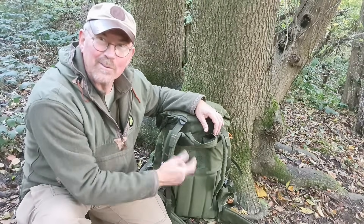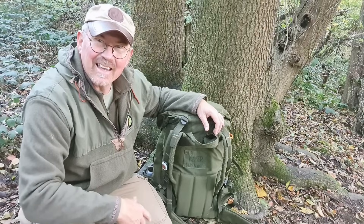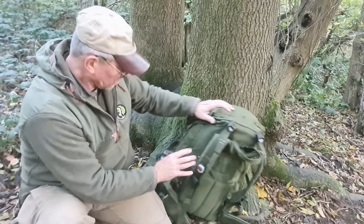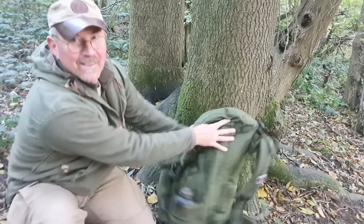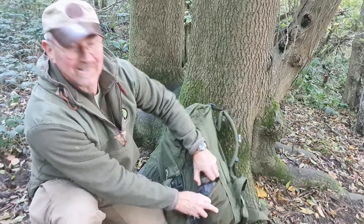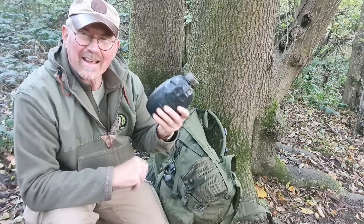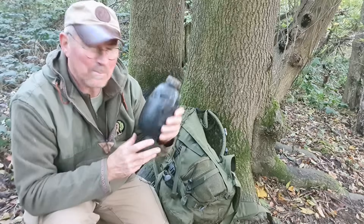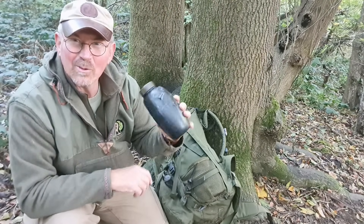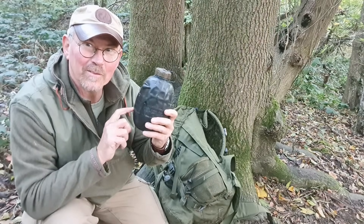We'll start with the stuff that I've got on the outside — all things that I'm going to need to get to through the course of the day, so I want them readily accessible. Obviously something you are going to need through the course of the day is your water bottle. So in the side here I have one black 58 pattern water bottle — absolutely bomb proof these things, and they don't cost a whole lot of money. If you're in the market for a good strong durable water bottle, you can't go far wrong with one of these.